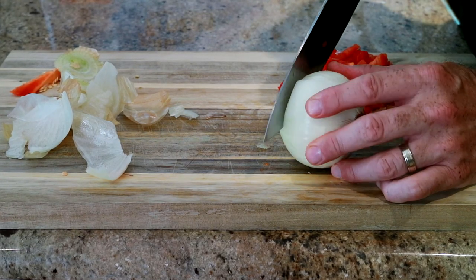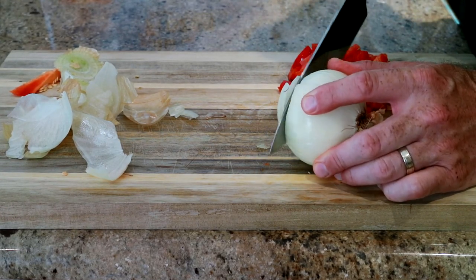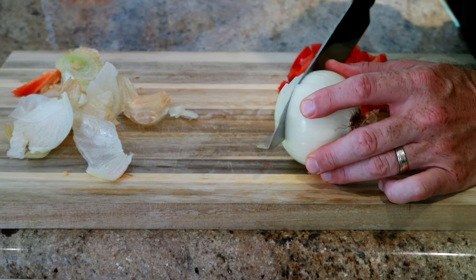Got an onion, pepper, a little bacon, garlic. I'm going to go ahead and get all this sliced up and get it all ready.